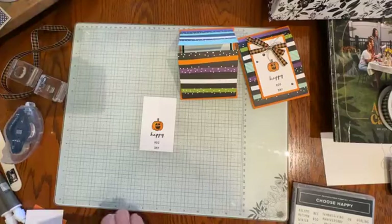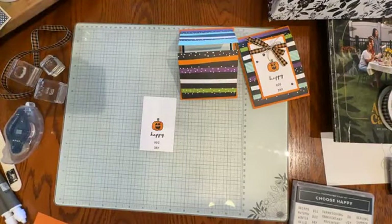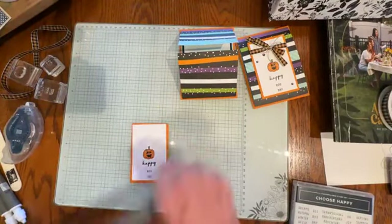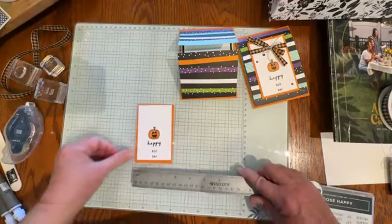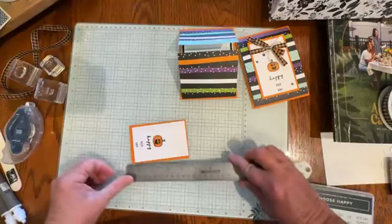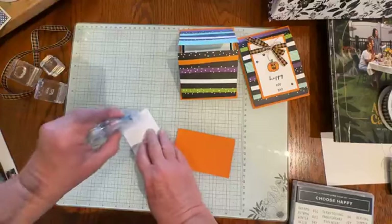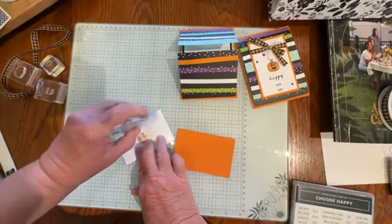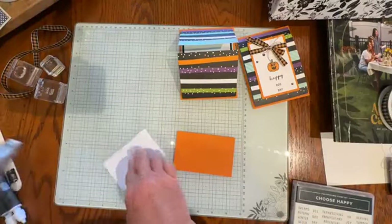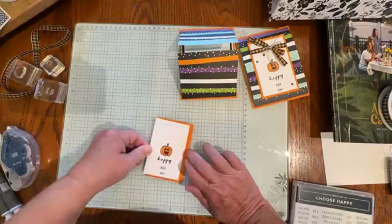Let's layer that white onto our Pumpkin Pie mat — that Pumpkin Pie mat, just for reference, measures 2¾ by 4¼. I'm hoping all those measurements make sense; they're on my blog, and feel free to ask me any questions in the video comments or reach me through my contact information.